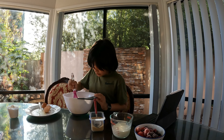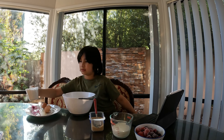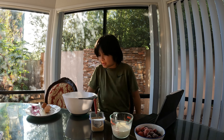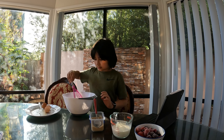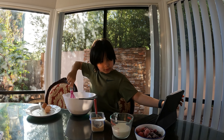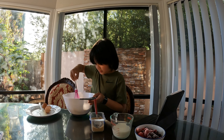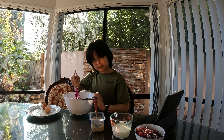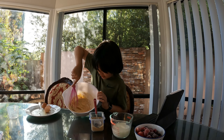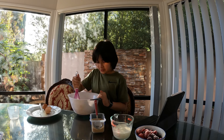Now add in flour and mix it all together. Now it's getting very thick — you can see it's getting pretty thick. Earlier it was just a liquid, now it's like the thickness of slime basically.